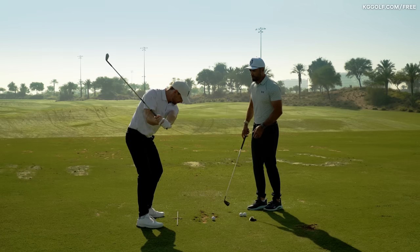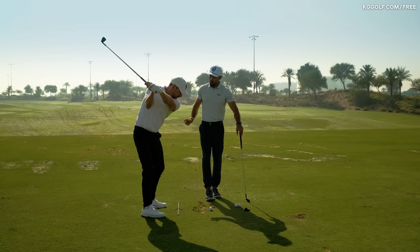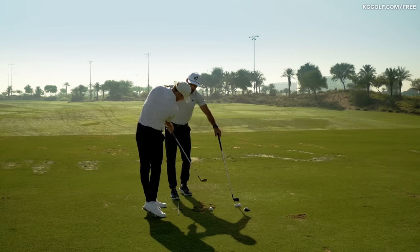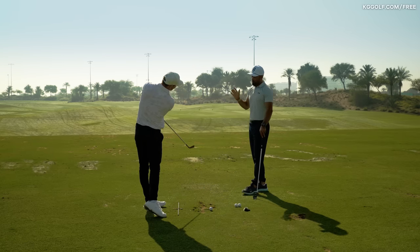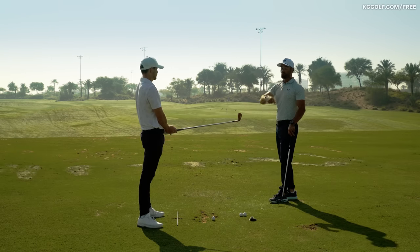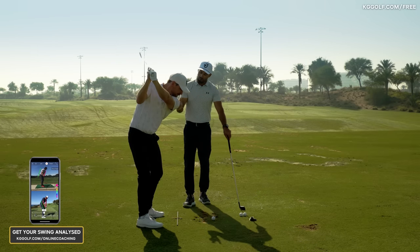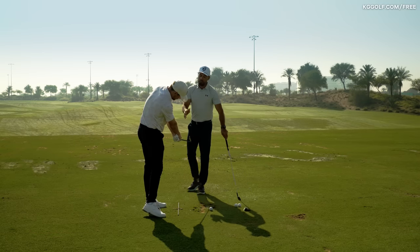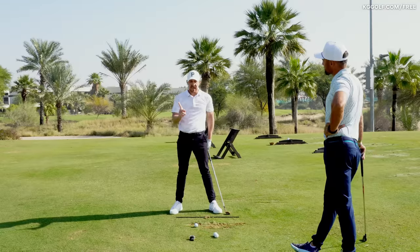Going back to that concept — the backswing's goal is to load the golf club into the arms, and the downswing's goal is to unload that. Players in the stronger face camp through the golf ball are going to feel a lot more rotational — more of that lead hip getting out of the way, the chest opening up — probably a little less forearm activation, and they'll likely deliver a little more shaft lean through the hitting area. Versus the player with a more neutral to open face at the top, who will need more of that unloading, more of the forearm motion to square the club up.